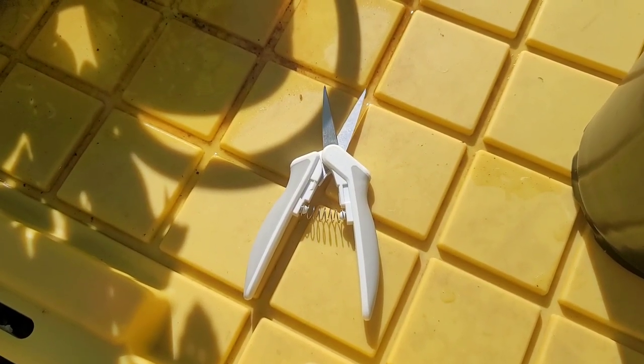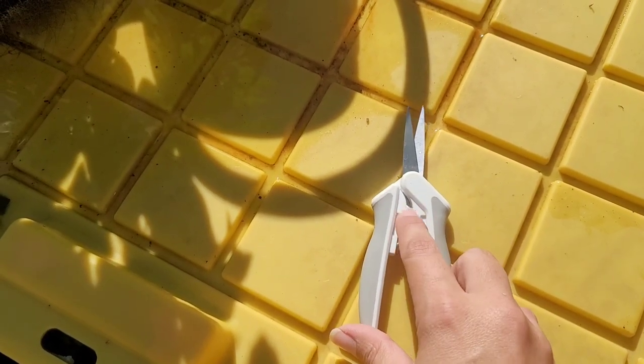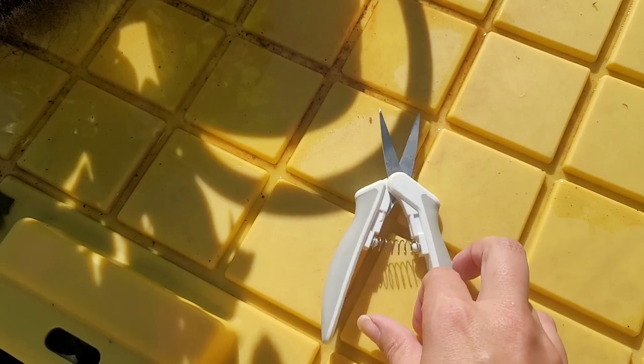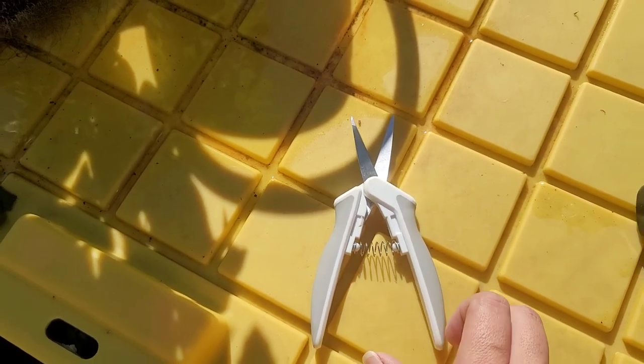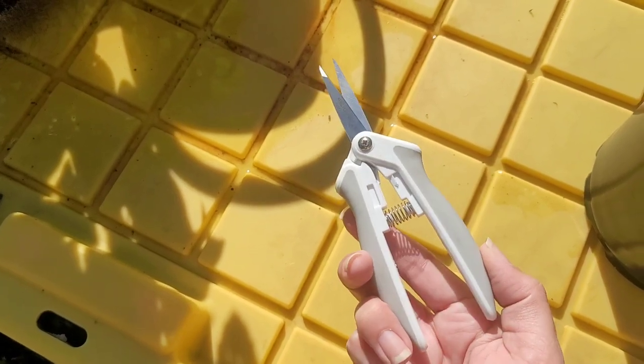My super great Fiskars scissors that I've been using to cut things with has this little orange lock that goes here and it actually broke off and I just stabbed myself with it. It's alright. They still function, I just got to be more careful.